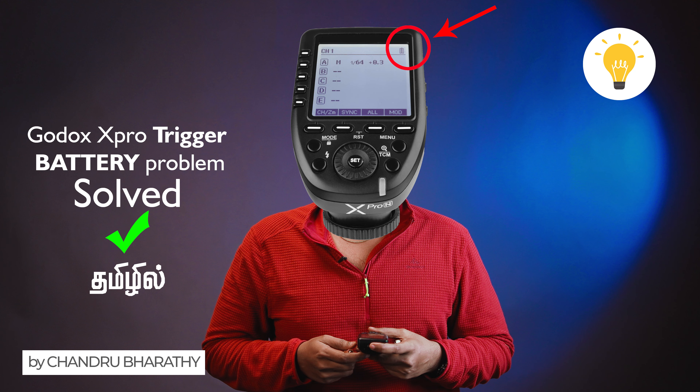If you are using this trigger, you will always need to use the alkaline battery. Using 1.2V rechargeable batteries is the problem. That's it, guys.